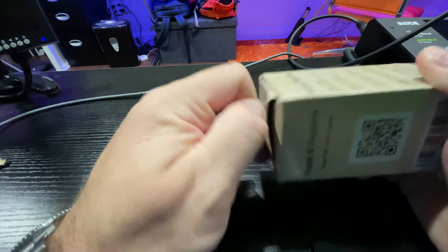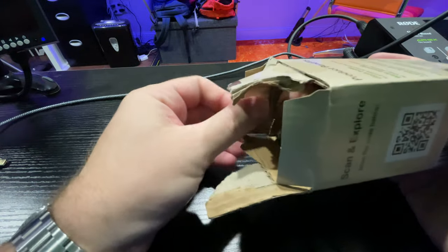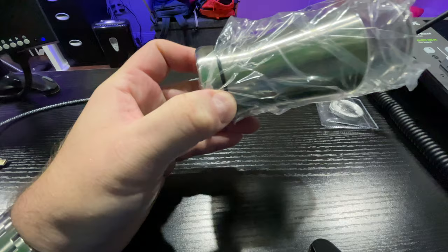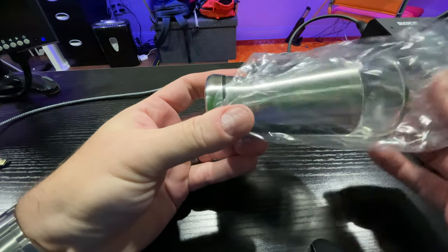I want a nice dispenser for my sea salt, so let's see what this looks like. I was very impressed when I viewed it online. It comes in this little bag here.